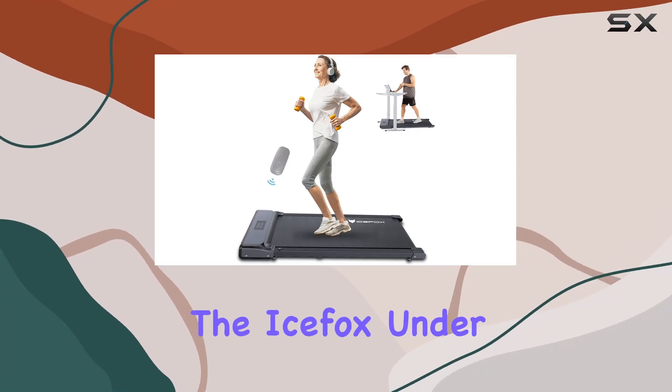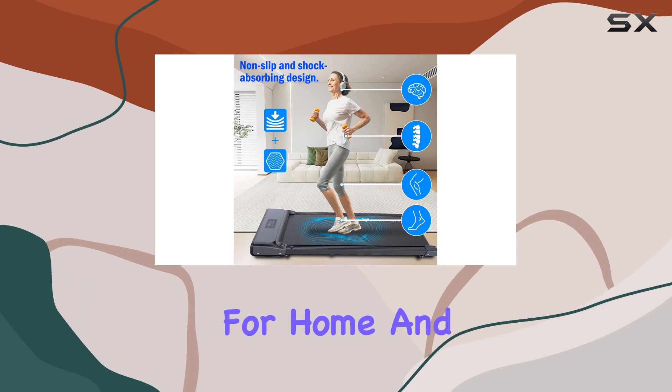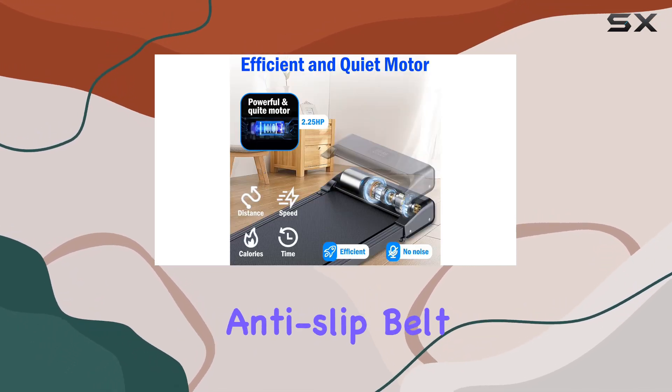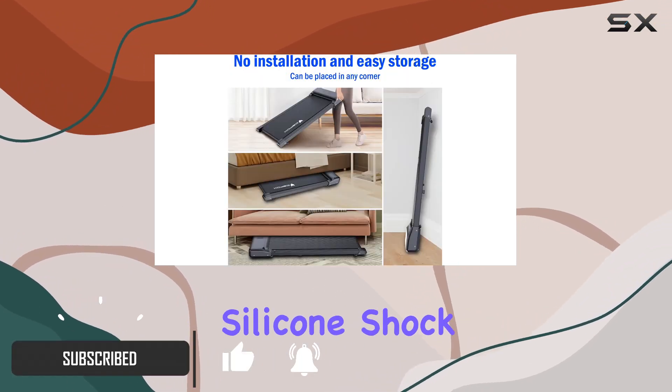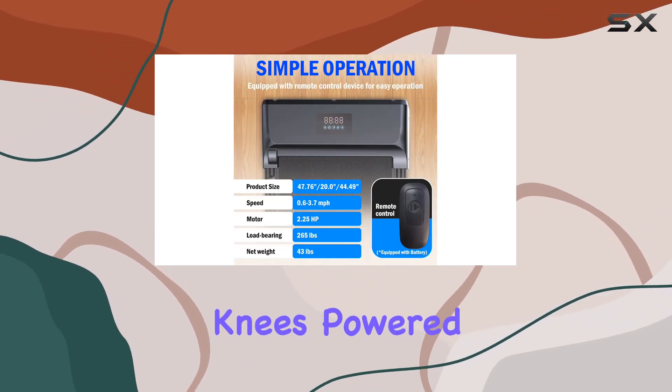Today, we're diving into the IceFox Underdesk Treadmill, a sleek and compact walking pad designed for home and office use. The large track with a multi-layer anti-slip belt provides a smooth and comfortable walking experience, while the six silicone shock absorbers effectively reduce joint impact, making it easy on the knees.